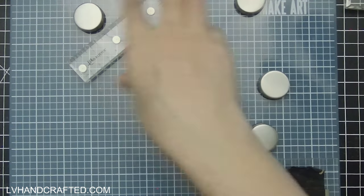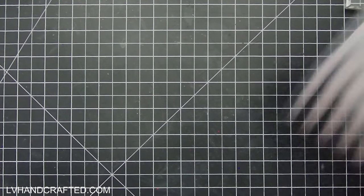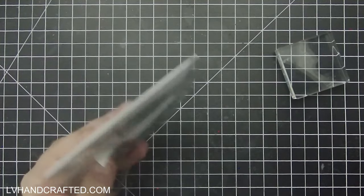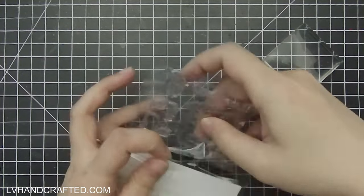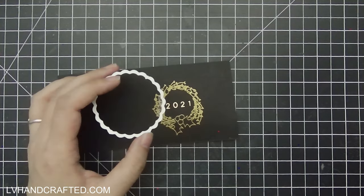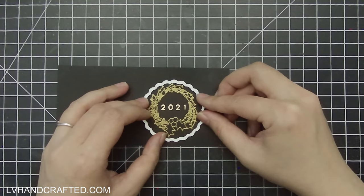I really love how that turned out. I'm going to go ahead and die cut that and we'll have a nice little topper for the front of our card. I think the stamp set name was Sweet Minis Home — but it went by too fast to read the second one. Like I said, I'll leave links to everything in the description box below.